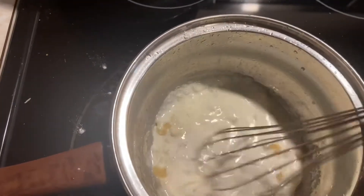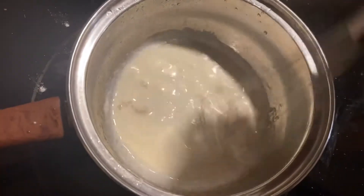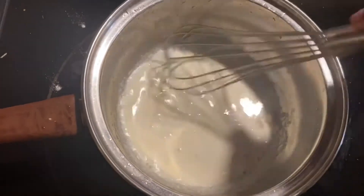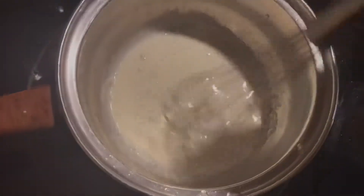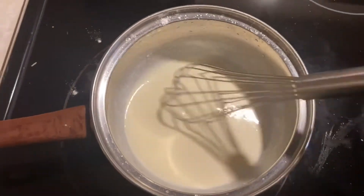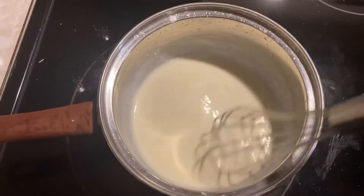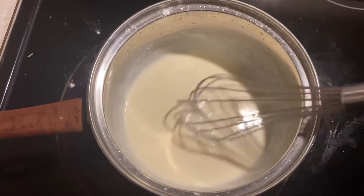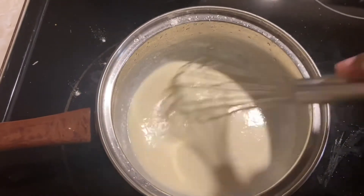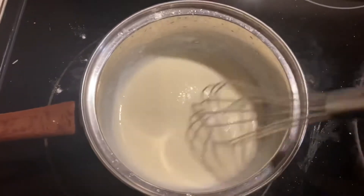So I added just a splash of the heavy cream and I started whisking that. You don't really have to worry about the lumps because as it cooks, it'll kind of cook out on its own. But that's what it should look like — about this consistency, really kind of thin and smooth. And as you continue to cook, it might thicken up a little bit later. But that's how you want it to look right now, just like that.